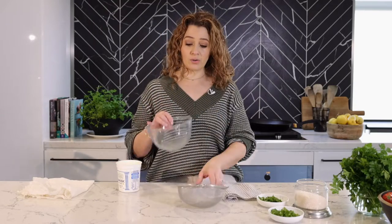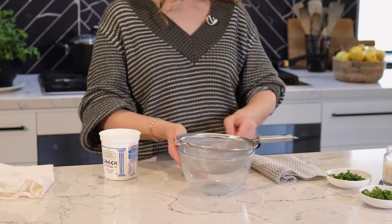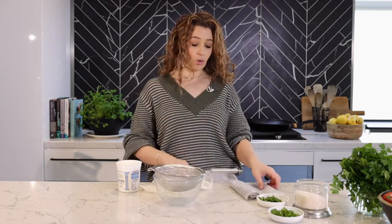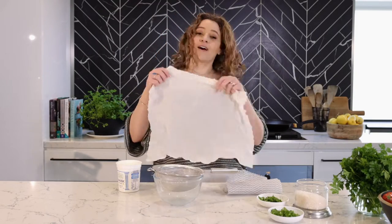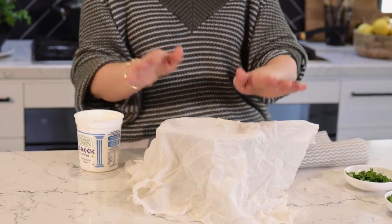Find yourself a bowl and a sieve that sits over the bowl but not touching the bottom — that's what we're going to use. You need to get yourself a cheesecloth, or if you want to use muslin and throw it away or wash it, it's up to you. My mum used to use money bags from the bank, obviously washed. My friend has a dedicated pillowcase she uses to strain the yogurt. So all we're going to do is place your cloth over the strainer.